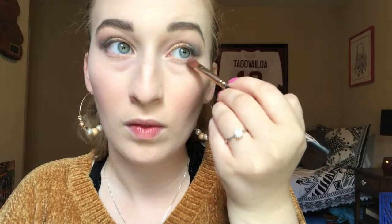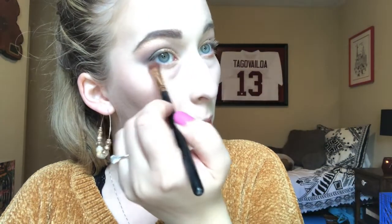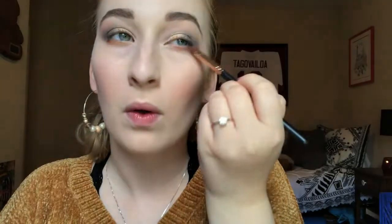For the lower lash line I want to use Triton. I also want to use a little bit of Magic Carpet again on the lower lash line and just keep that on the outer part.